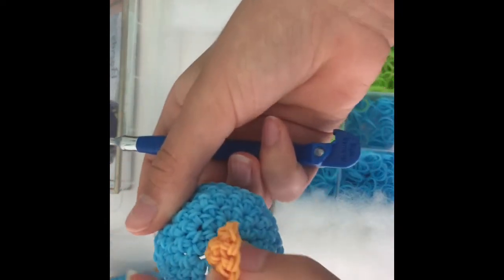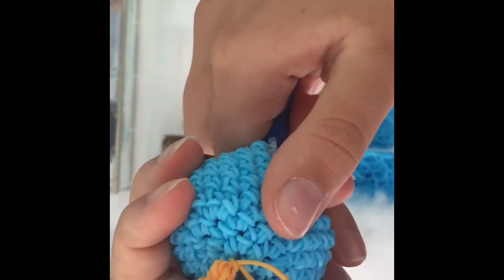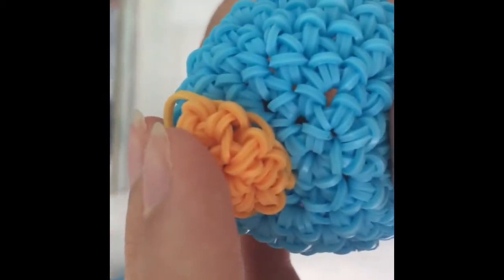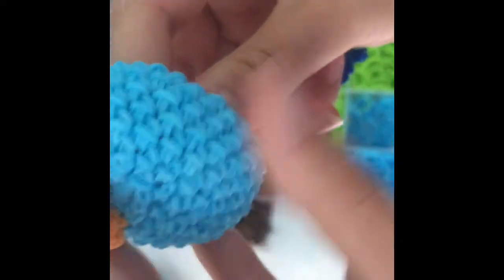To start you're gonna attach your bill. You're gonna find where you want it — I want mine right underneath this magic ring here. So I'm gonna go inside the face and push my hook out from the inside, grab underneath where you want your bill to be, and pull one of the bands through. Then you're gonna find the other place that you want your band to go in, grab your other band and bring it through. This is a little hard if you've never attached face parts before.